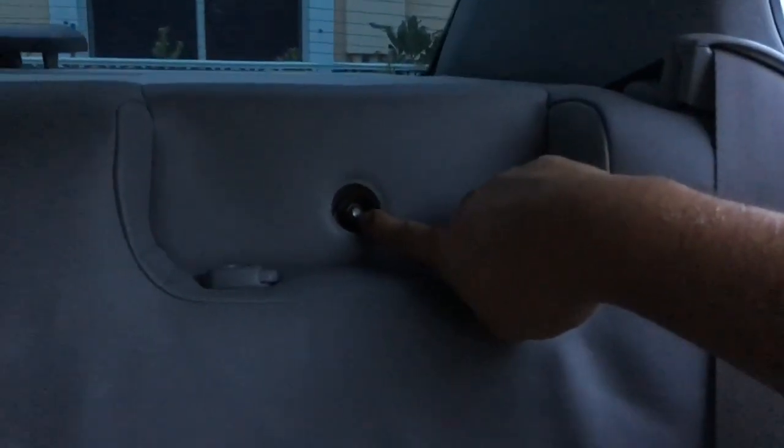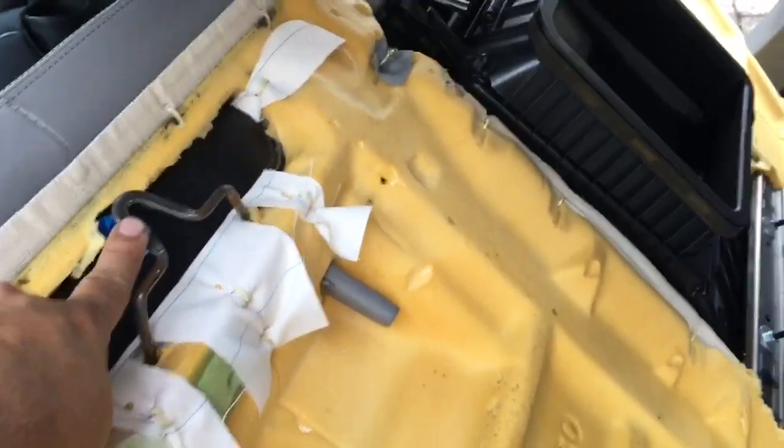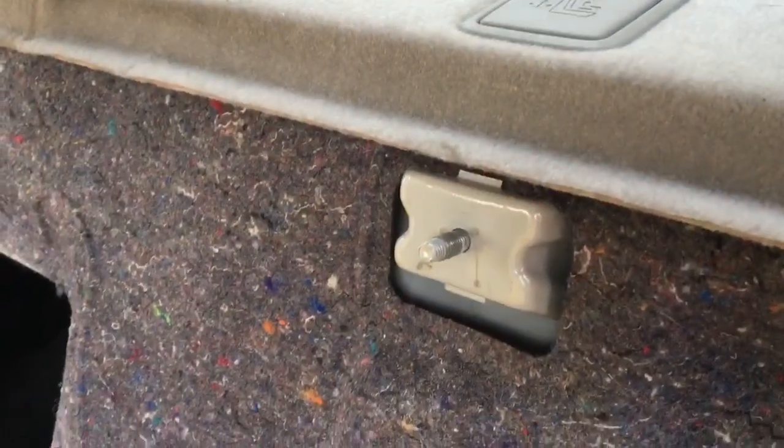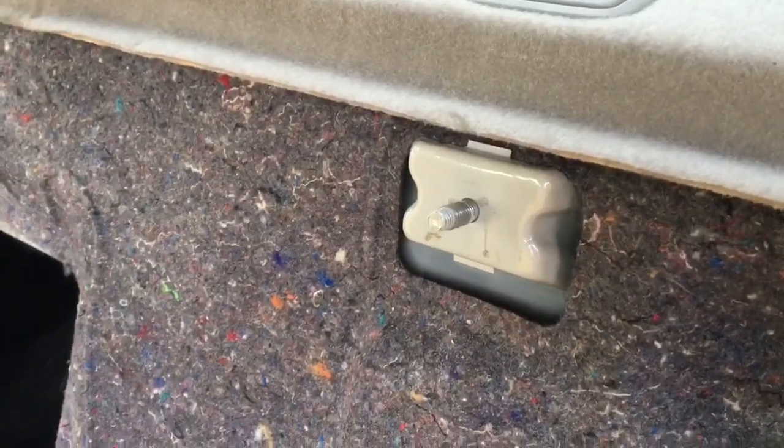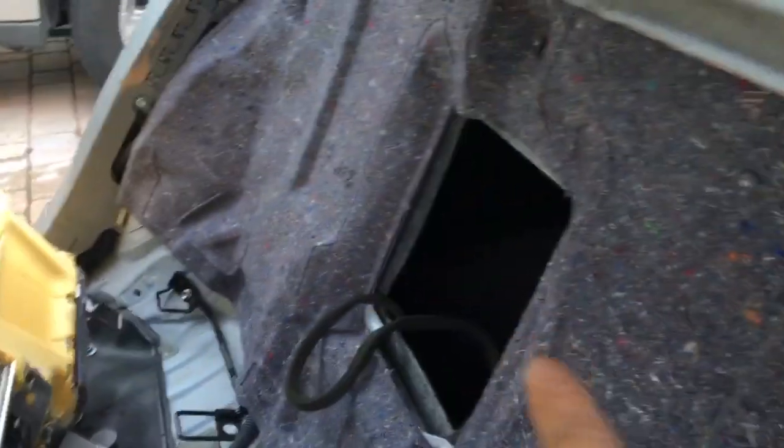Up on top, when you remove both of the headrests, you're going to have two more 12 millimeter bolts inside. The bolts you removed just hang on this bracket, so easily just lift it up.